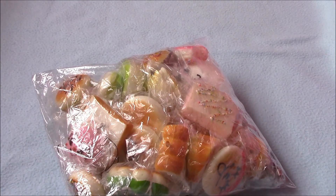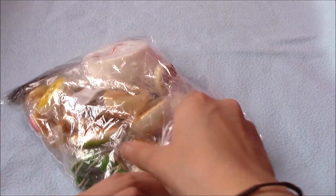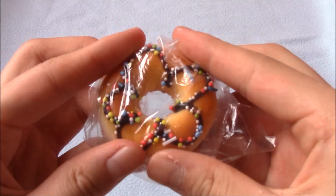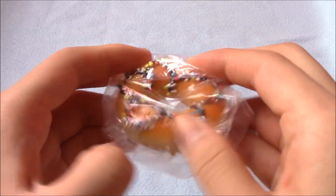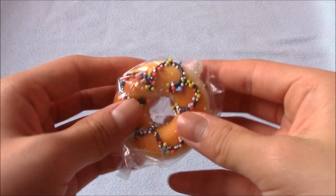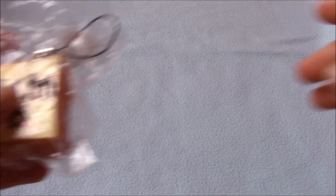This is the first thing I pull out — it's like the only thing I pull out at first. Let me open it for you guys. So the first thing I pull out is this mini donut. By the way, I will be giving some squishies away to my friends and family.